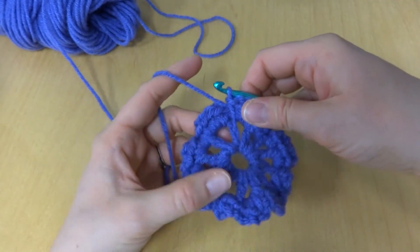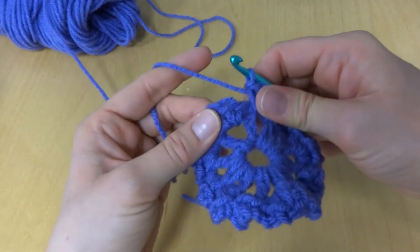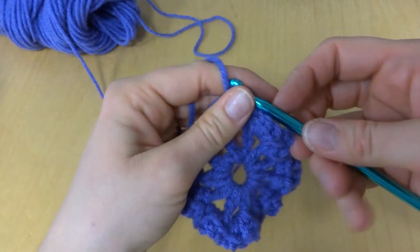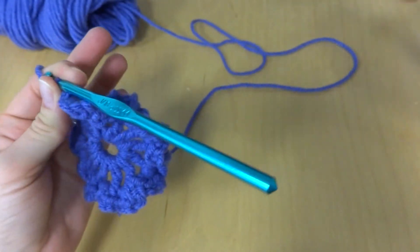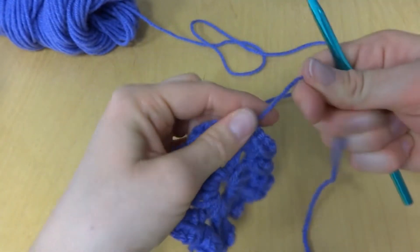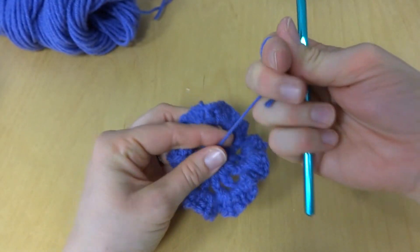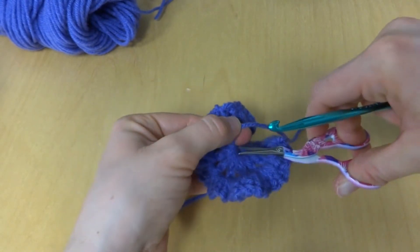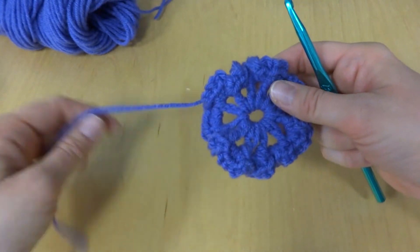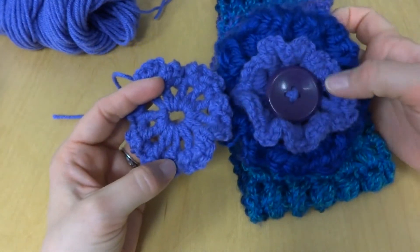Here is our flower — we've worked six single crochets in each space all the way around. To finish, we're going to join with a slip stitch, then take your scissors and fasten it off. You can flip it and pull this tail tight to close up that hole. Our flower is nice and ruffled, with jumbly edges just like our finished flower.